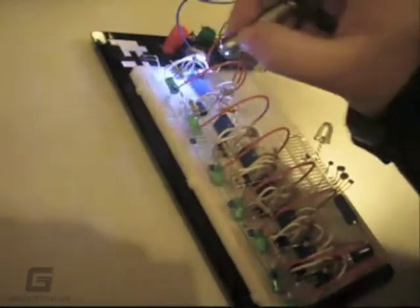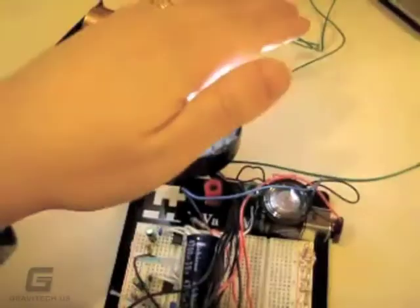I started building Light Harps back in 2007 when I really didn't know anything about electronics, so a lot of my early endeavors were pretty primitive. But as they became more complex, I realized that what I really needed to do was learn to work with microcontrollers.